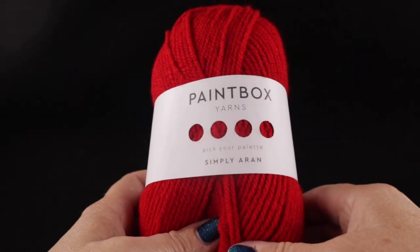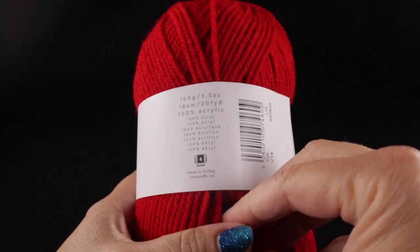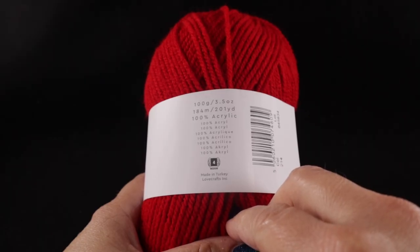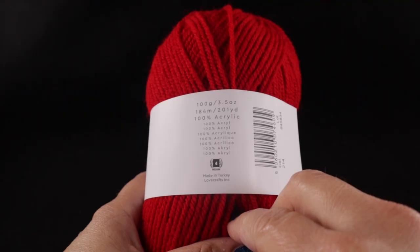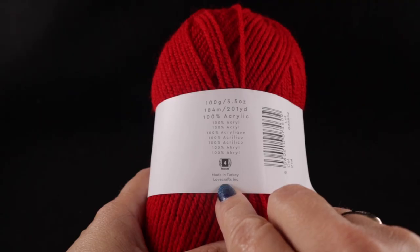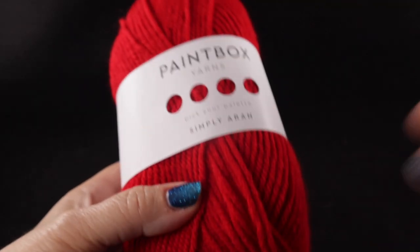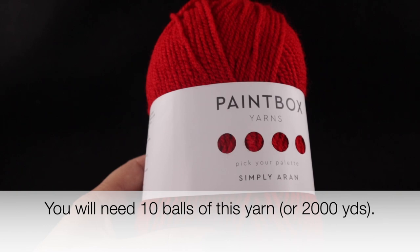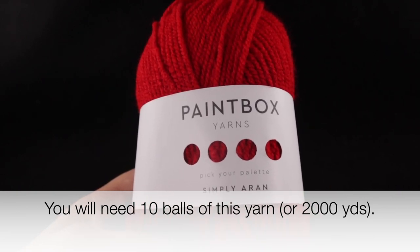For this project, I'm going to be using Paint Box Yarns Simply Erin, 100 grams or 3.5 ounces per ball, 184 meters or 201 yards per ball. This is a number four or medium, also known as worsted weight or Erin weight yarn. The number of balls you'll need is printed across the bottom of your screen and written in the pattern, which is available on my website.